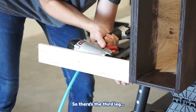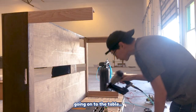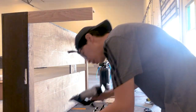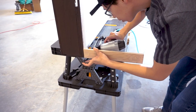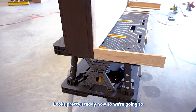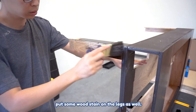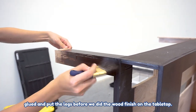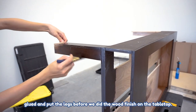There's the third leg going on to the table, and now the final leg. Looks pretty steady, so we're going to put some wood stain on the legs as well. Now that I think about it, we should have actually glued and put the legs on before we did the wood finish.